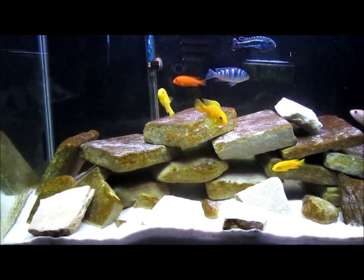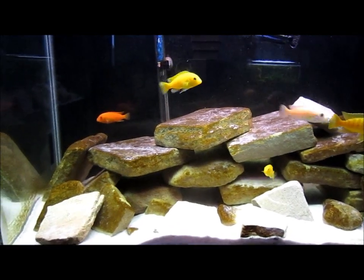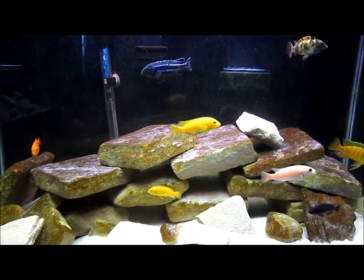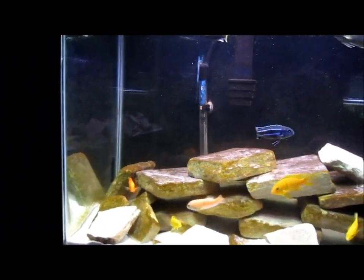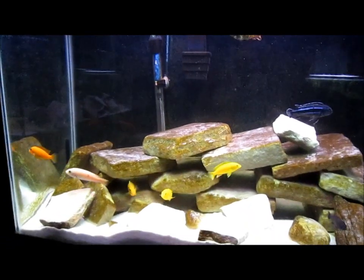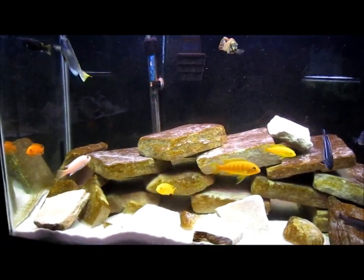They're mean, so keep more than you normally would with a regular fish. You can keep synodontis cats with them — just don't put them in too small. Make sure you get a decent-size synodontis to put in there. You don't want them too small because the Mbunas will rip them up, but once it gets bigger they won't mess with them.